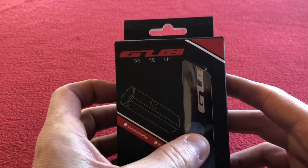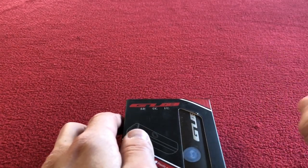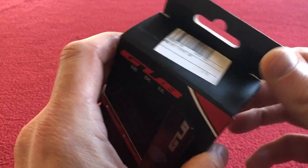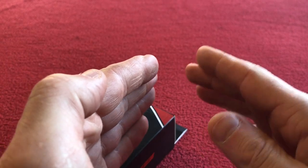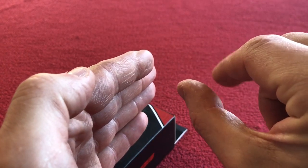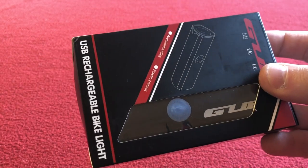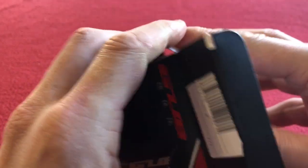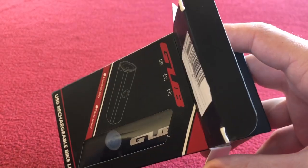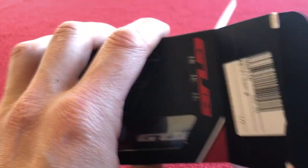I wanted a light to go on my aero bike but also wanted it to go past my cycling computer, because I've only got a little bit of room between my stem and computer. This one's got quite a long reach on the mount, so I thought I'd get this one. It cost me £11.92, and that includes delivery.